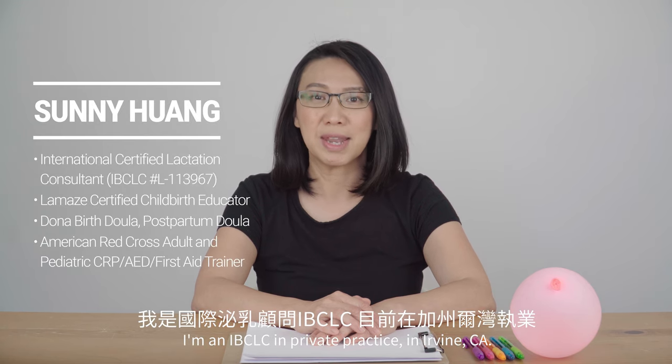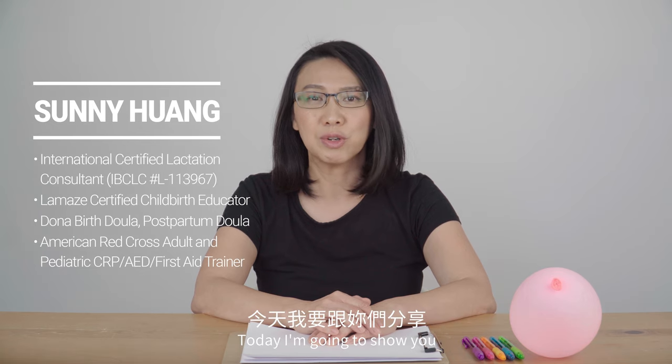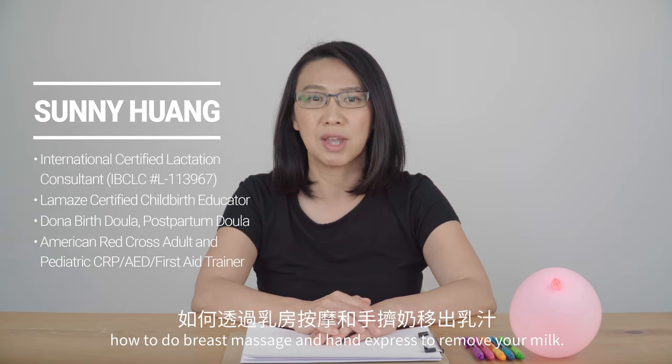Hello everyone, this is Sunny. I am an IBCLC in private practice in Irvine, California. Today I'm going to show you how to do breast massage and hand express to remove your milk.